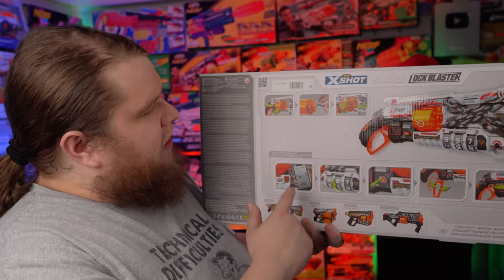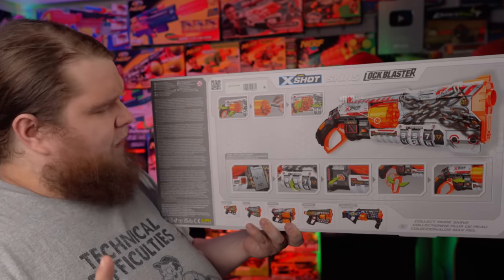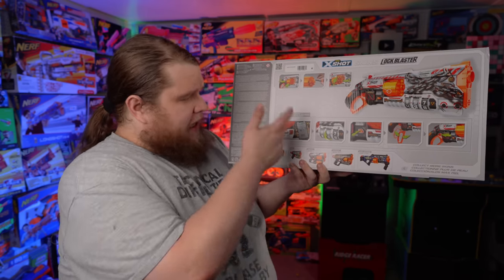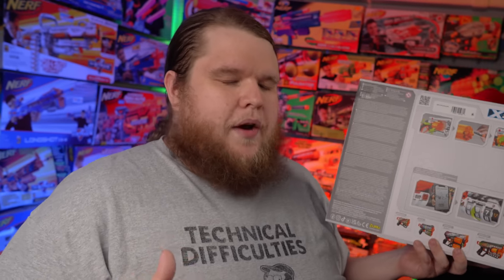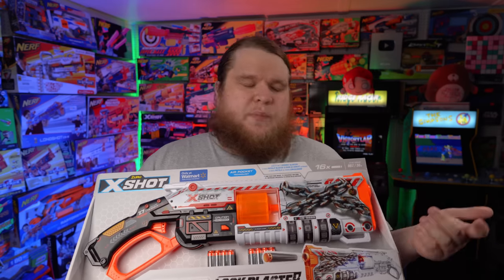It comes with the new X-Shot darts — air pocket technology darts, which are pretty okay. The cylinder actually pops out on this one, which I didn't realize and is now my new favorite thing ever. You scan the QR code with your phone, it takes you to the X-Shot website and gives you the code to unlock your blaster. I think it's a pretty cool little idea, mostly because every single one of these blasters will technically be unique. Let me know in the comments if you had the same code as me.